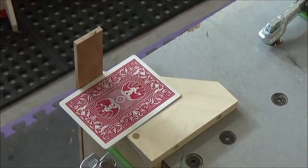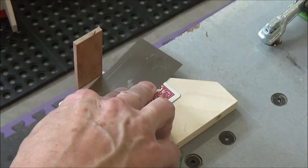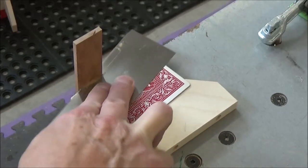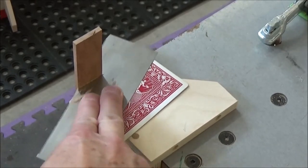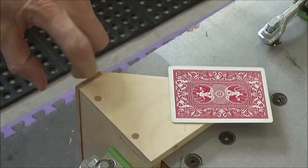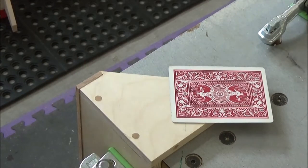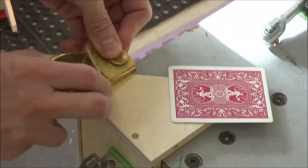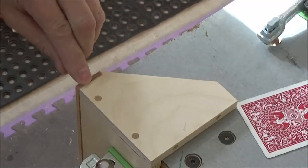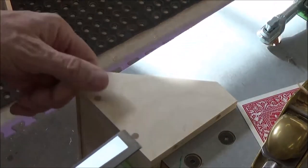I'm using a playing card here to keep my flush trim saw just slightly above the surface, because I want to pare this back with a block plane and then possibly a chisel. This keeps the piece just above that surface. You can see I've got just a little bit to take care of there, so all I do is hit that with a block plane.